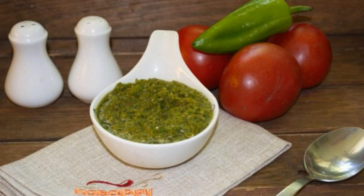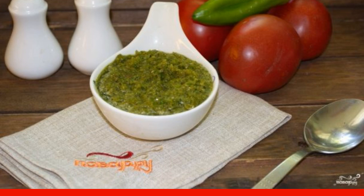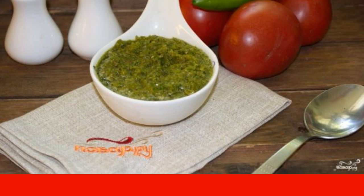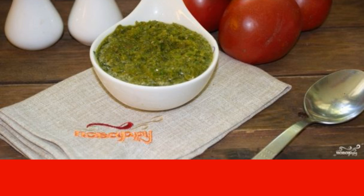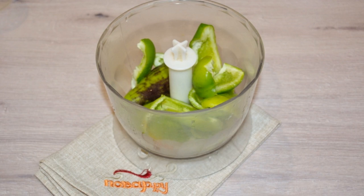I always cooked homemade adjika according to my proven recipe, until while vacationing in the south of Russia I tried a real Abkhazian adjika made of hot pepper with spicy cilantro and herbs. To prepare the Abkhazian adjika we need the following ingredients.